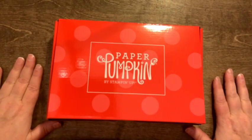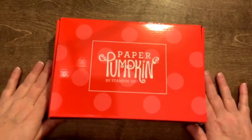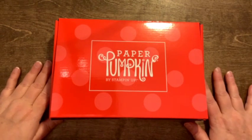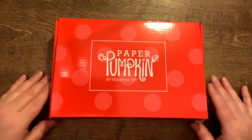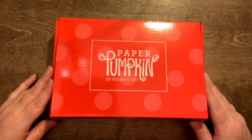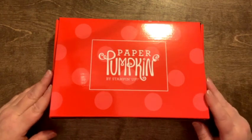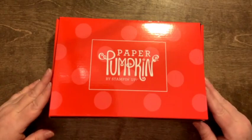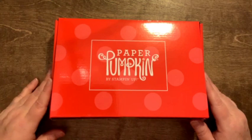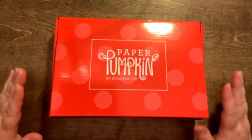Merry Christmas Eve Eve! This is Tracy, your friendly neighborhood paper pusher. I'm here with December's Paper Pumpkin kit and a little sneak peek of January's. Paper Pumpkin just keeps outdoing themselves. I knew this kit might not be for everybody, but I am a pun lover — puns amuse me to no end — and this kit is just so cute. If you want to cheer somebody up, a laugh is a good thing, and it's great for the childlike, such as myself.